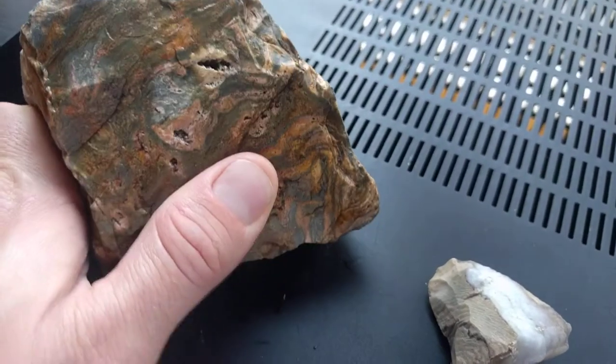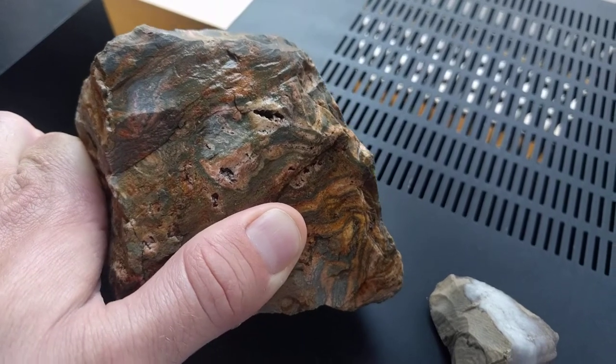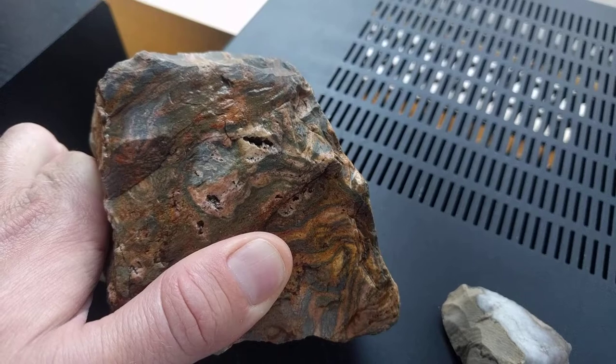What's up, homies? I want to show you guys some of the rhyolites I found the other day. This one I accidentally left in the car, but it wasn't as nice as I thought it was going to be.